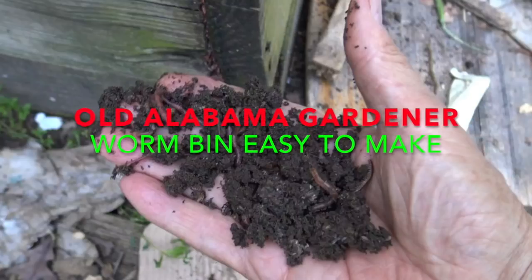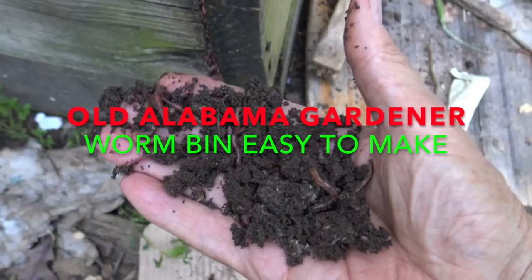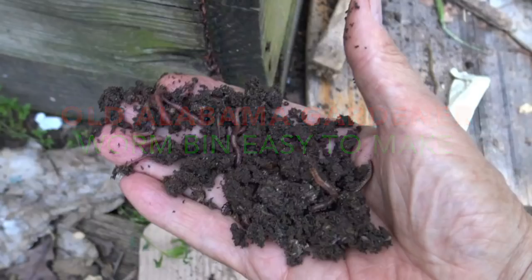Hi, I'm a gardener, and today I'm talking about how to make a simple worm bin. In one of my videos on worm boxes or worm bins, in the comment section I was asked about how to make a worm box or worm bin. So in this video, I'm going to show you the simplest way that I could think of to make a worm box.